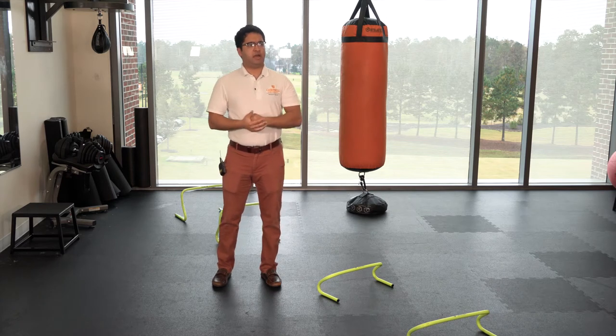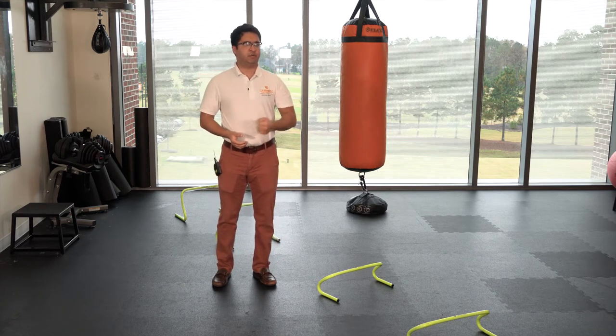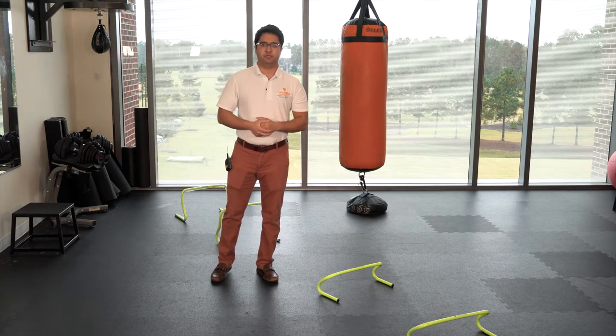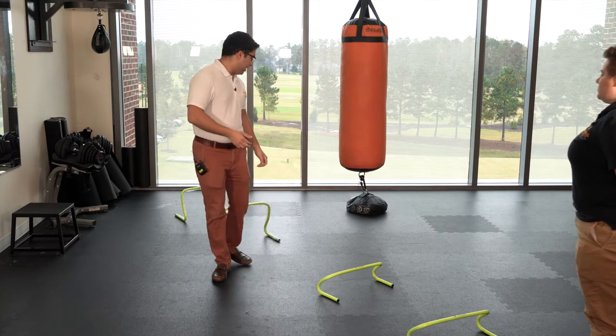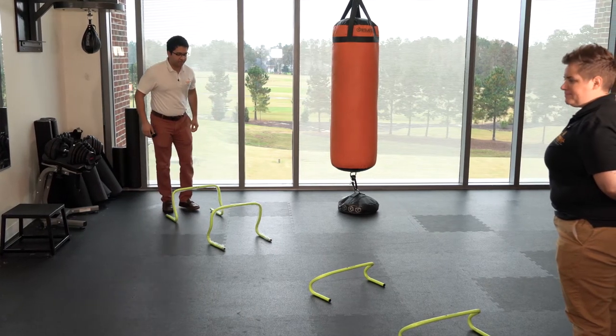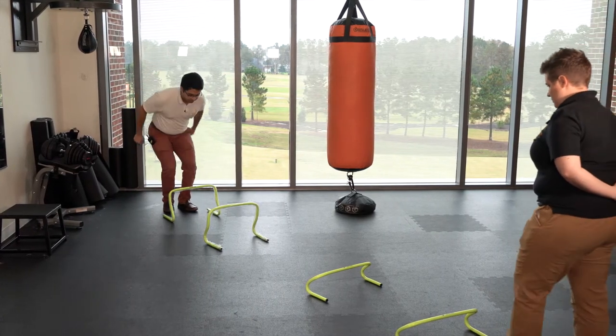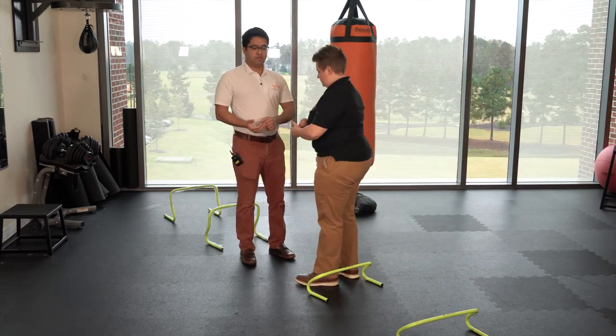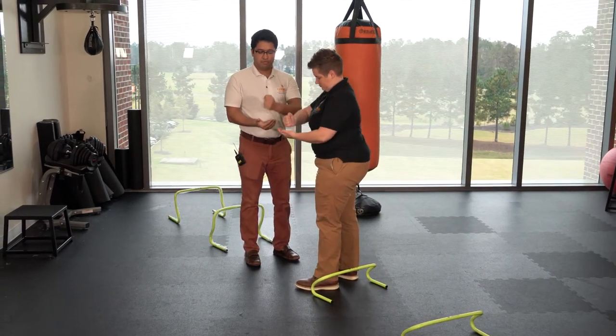My friend Ashley will come here in a minute and explain further what we're going to do. We're gonna hop towards each other — or if Ashley has difficulty hopping she can step over it — and then we're gonna meet in the middle and do rock paper scissors.